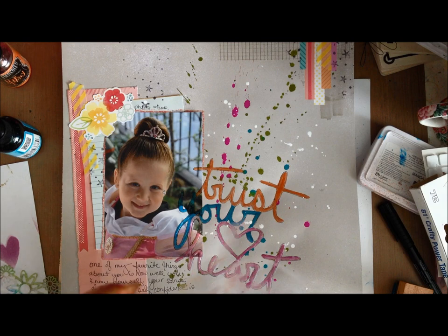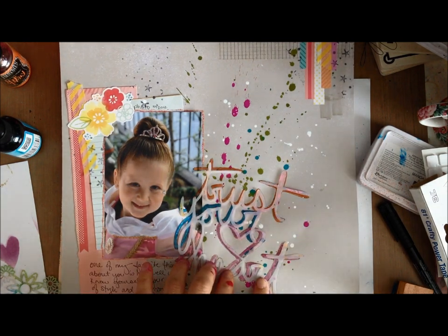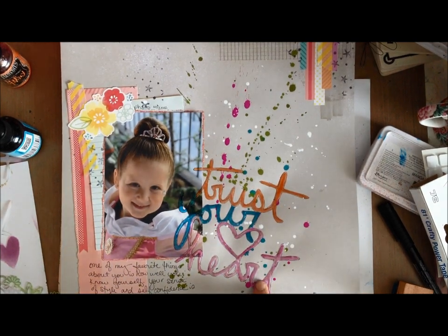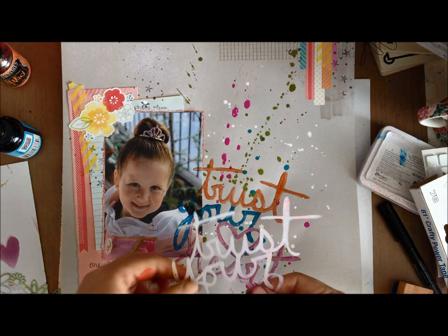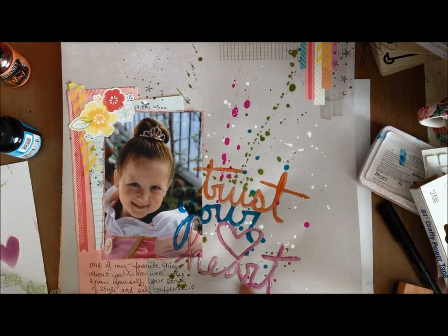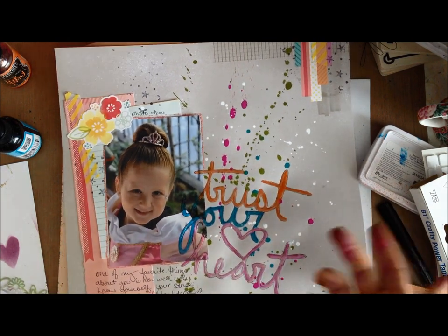Idea number two: use a pen to outline the stencil and then go back in and color it. Here you can see I used this stencil, drew around it with a black pen, and then used various pens and colors to colorize this particular stencil.